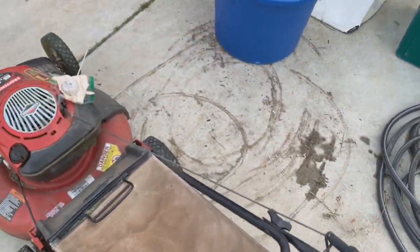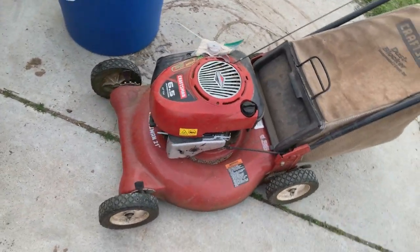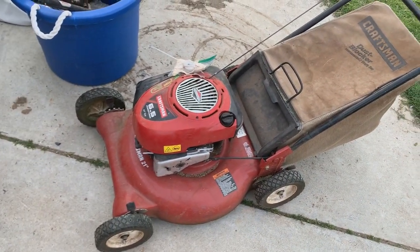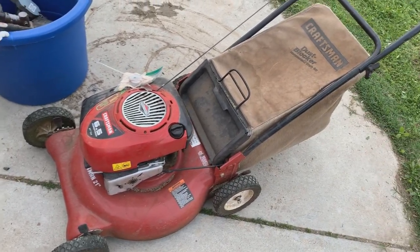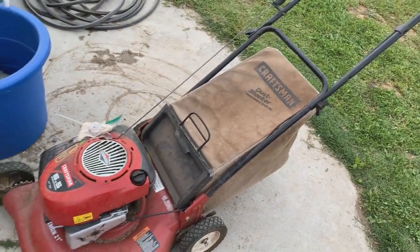Some of you have been asking about my steam cleaner and I definitely plan on getting some stress test videos on that. I could really use it on these mower bags and see how they turn out — normally I just power wash those and that cleans them up pretty good too.